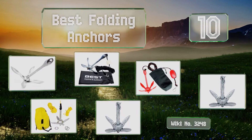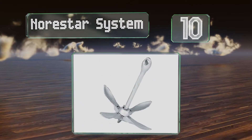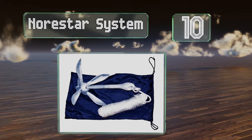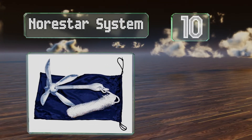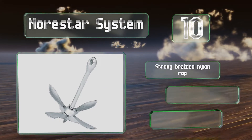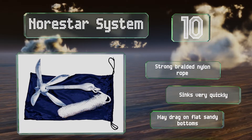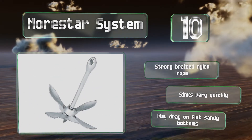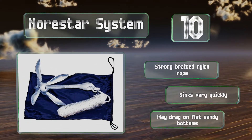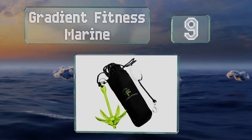Starting off at number 10, available in three weights, the Norstar system is a fairly heavy duty option designed to latch on to whatever lurks beneath the water. It comes with a stowage bag to keep it from rolling around when not in use, includes strong braided nylon rope, and sinks very quickly. However, it may drag on flat sandy bottoms.